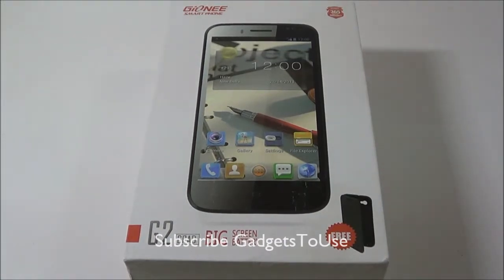Hey guys, this is Abhishek from Gadgetsuse.com and today we are going to do the unboxing and quick review of the Gioni G2 G-Pad.